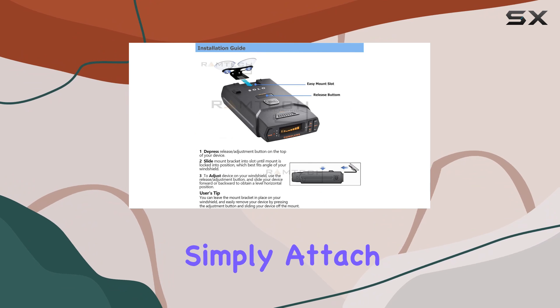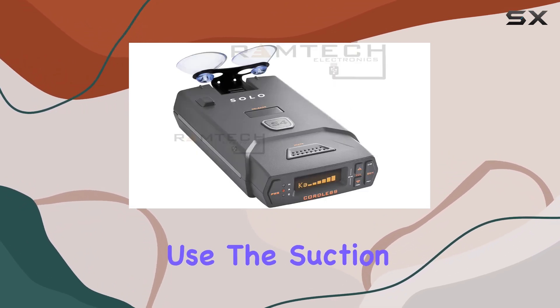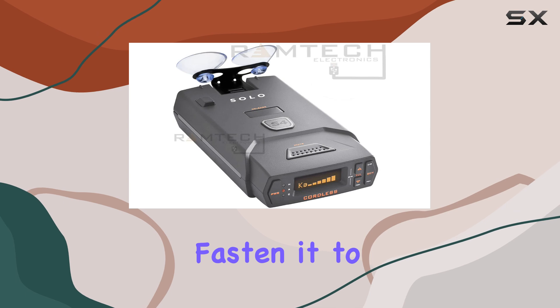Installation is a breeze. Simply attach the bracket to your radar detector, then use the suction cups to securely fasten it to your windshield.